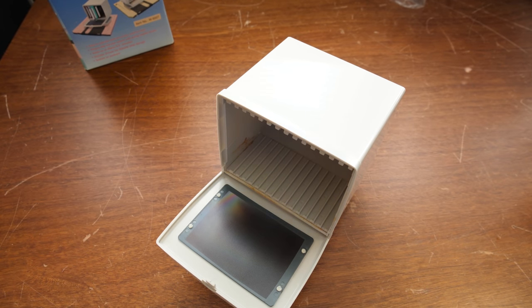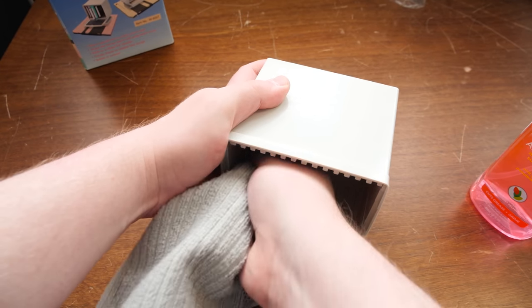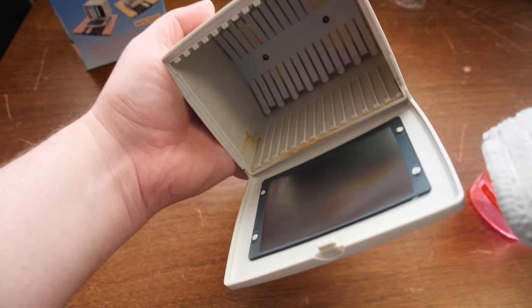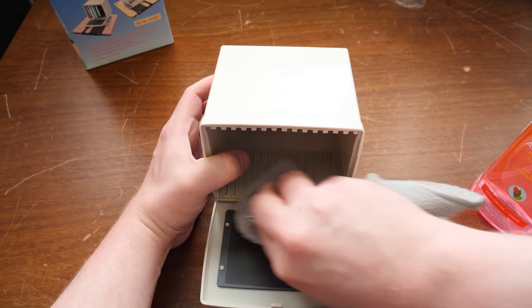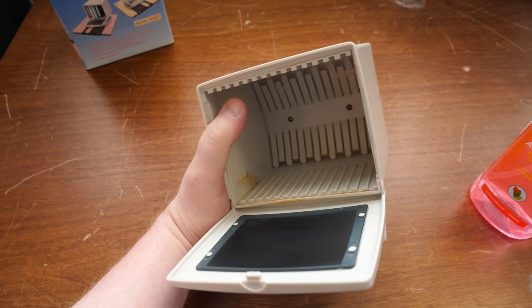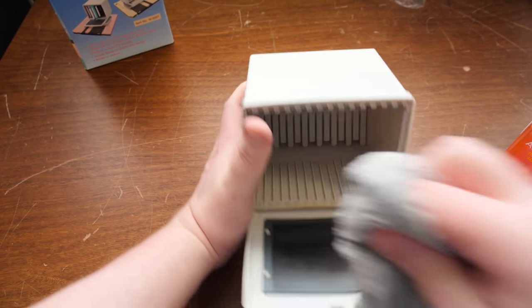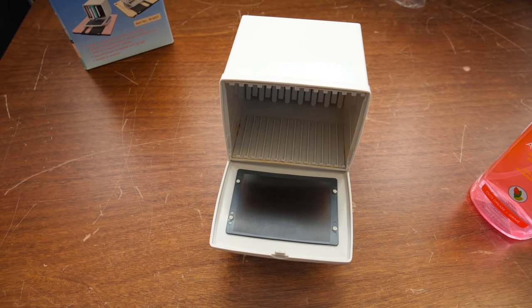Let me clean that out really briefly, though. I can't have any grossness inside my monitor — that's just gross. Kind of cleaning up, I think. Nope, not really. Whatever it is is really stuck on there. Almost feels like glue. It might just be glue. Well, whatever. It's not coming off of there easily, so I'm gonna leave it for now.